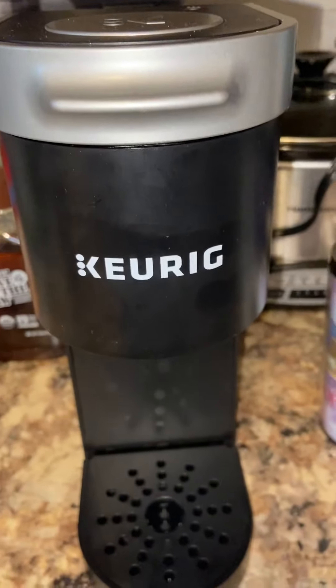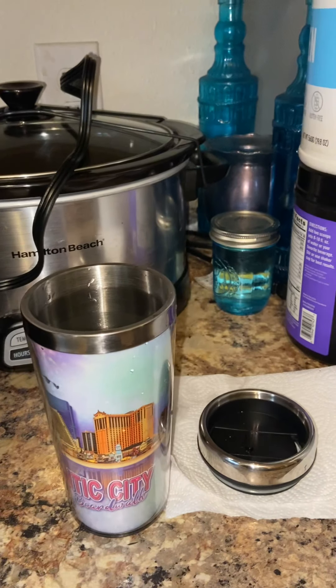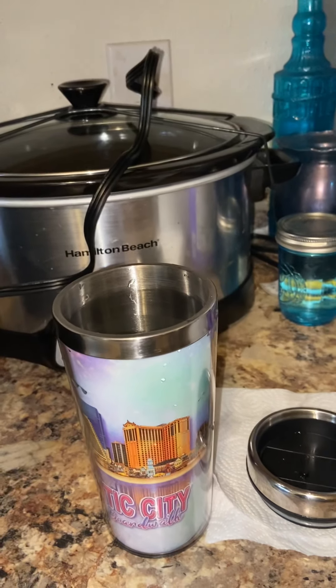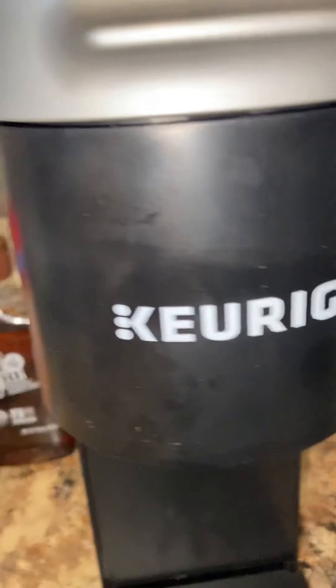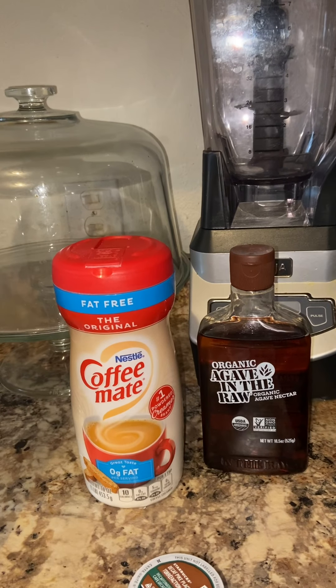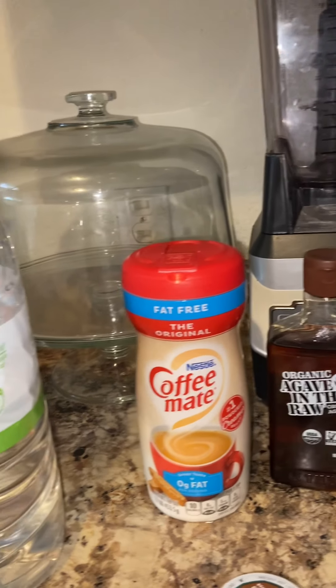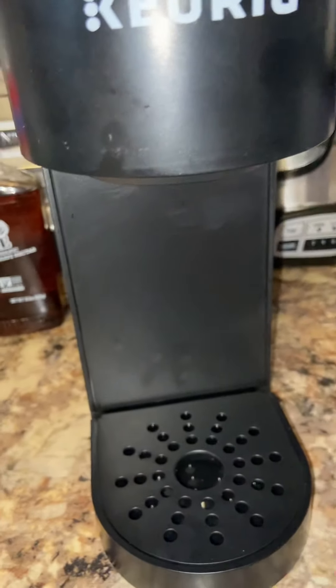What I like about this Keurig is that it makes you a good cup of coffee — tall cup, short cup, yeah, any size that you want. But not too big of a cup, not too tall of a cup, because it won't fit underneath this section here. It's gotta fit underneath this section right here.